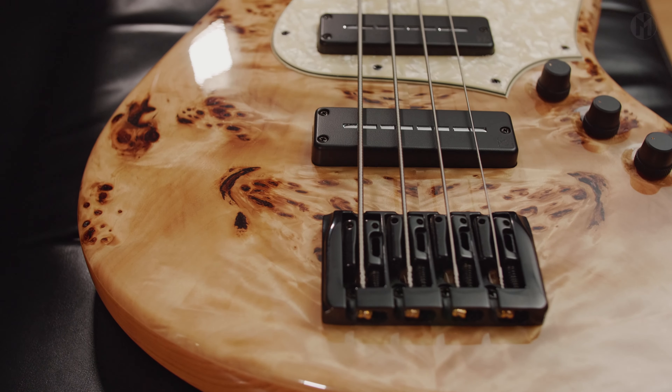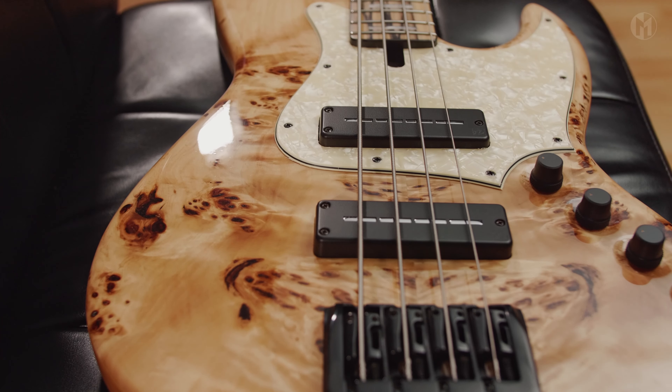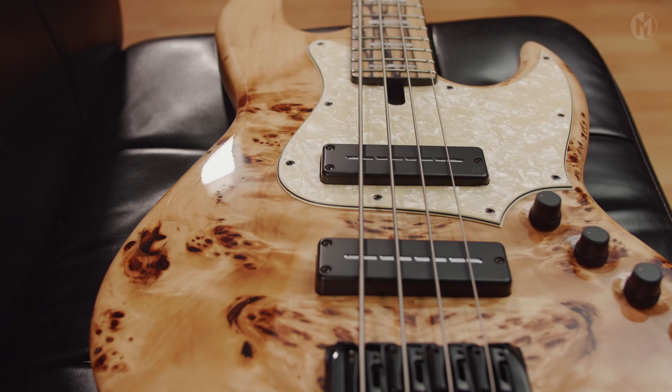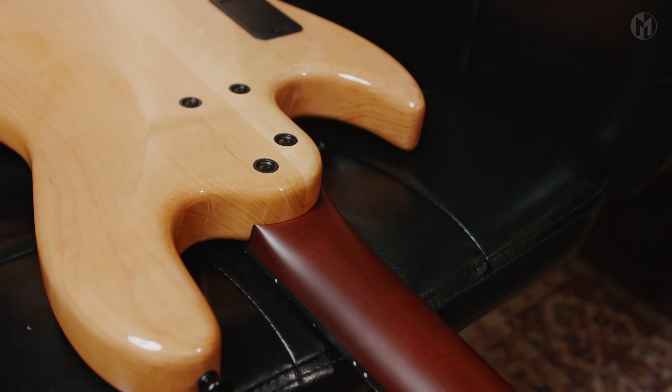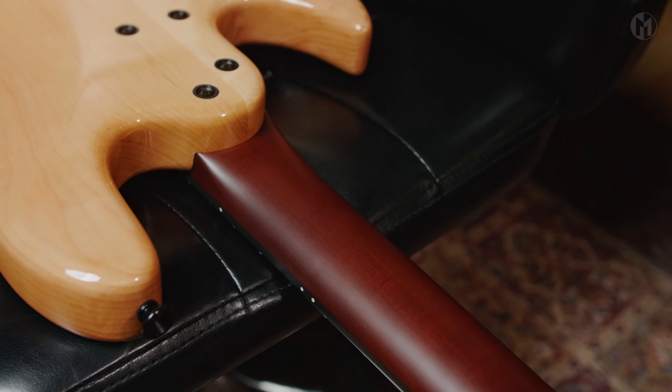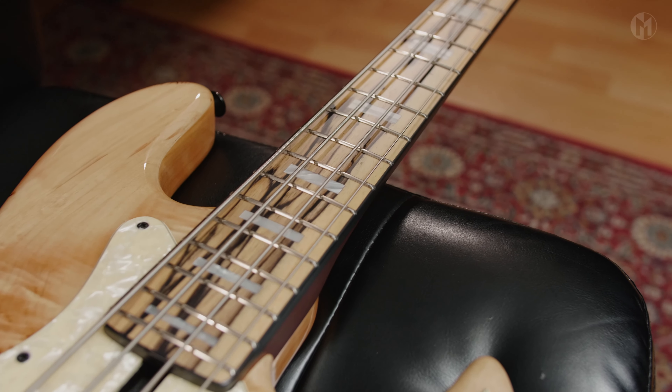This LWOOD L4A 34-inch long scale has an alder body with an eye poplar top and a cream pearl pickguard. The roasted maple neck features carbon rods and houses a white ebony fingerboard with 21 frets, white acrylic block inlays, black binding, and 2mm lumenlays on the side.